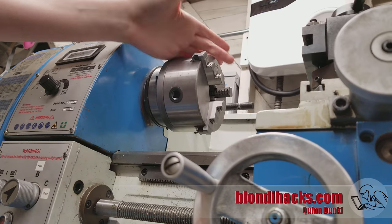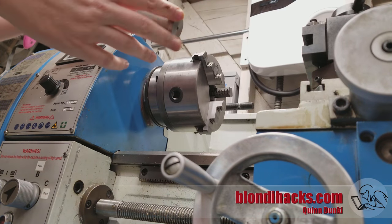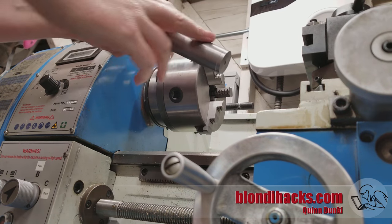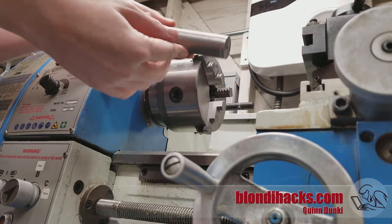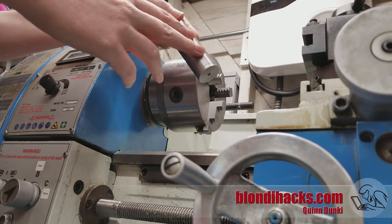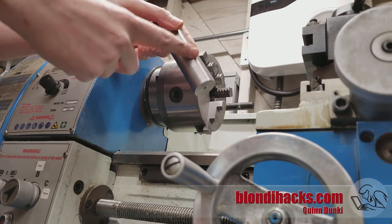Chatter is the enemy of every machinist, but you're gonna have to deal with it sooner or later. Fundamentally, it's a failure of the machining process. It's gonna ruin your surface finishes, mess up your dimensions, and in the worst case turn your whole part into scrap. Machinists talk about chatter a lot, but you don't often hear an explanation of what it actually is. So let's look at that right now.